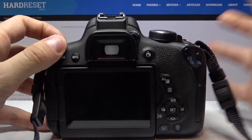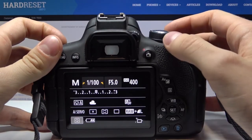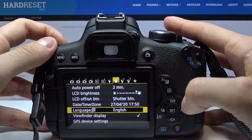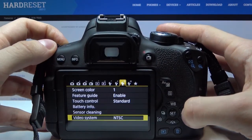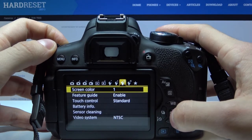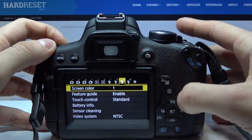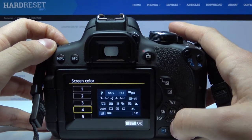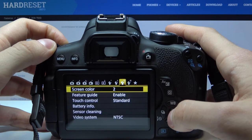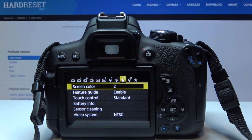So let's turn on the camera, then select manual mode, then press menu and choose screen color. We need to go to this page and select screen color. Now we can choose the screen color and press set.